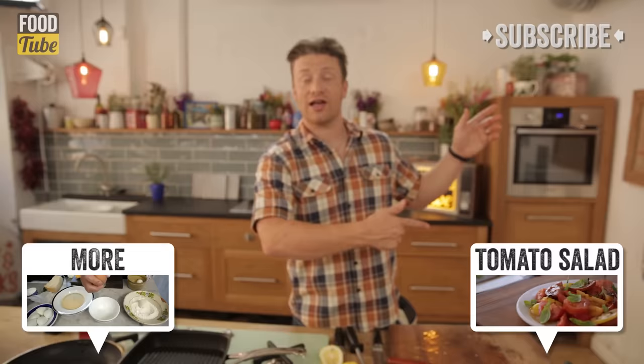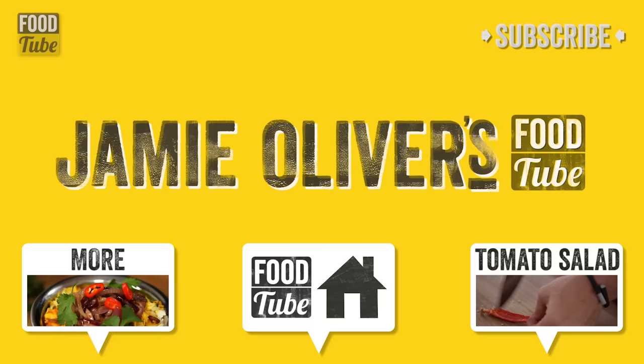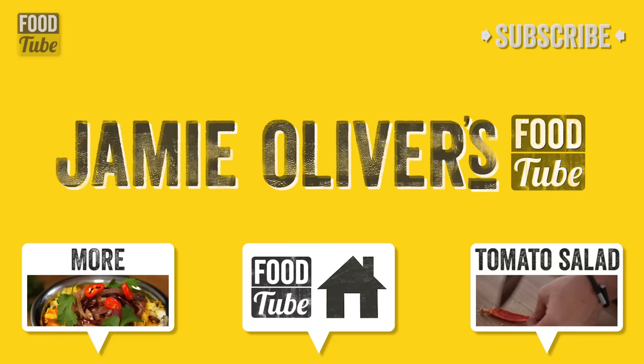If you want to know how to make the perfect tomato salad, then just click on the link over here and you can go through to my new video. Take care guys, lots of love, until next time, bye. Keep the comments coming in — we love reading them. If you like this video, share it on your social media. And remember, if you haven't subscribed, it's free — just press that button.